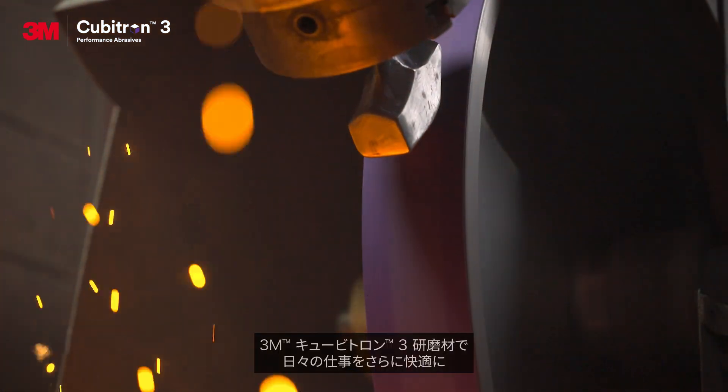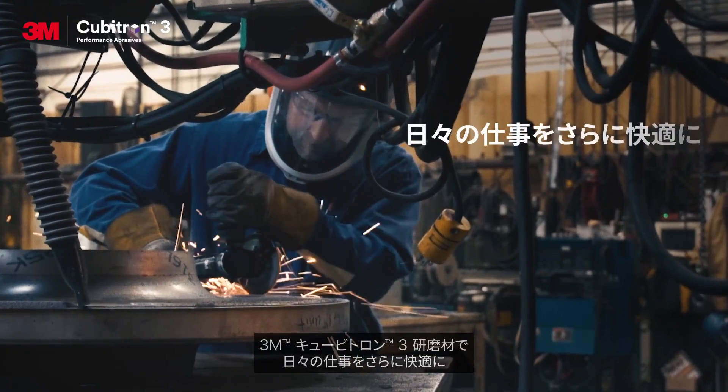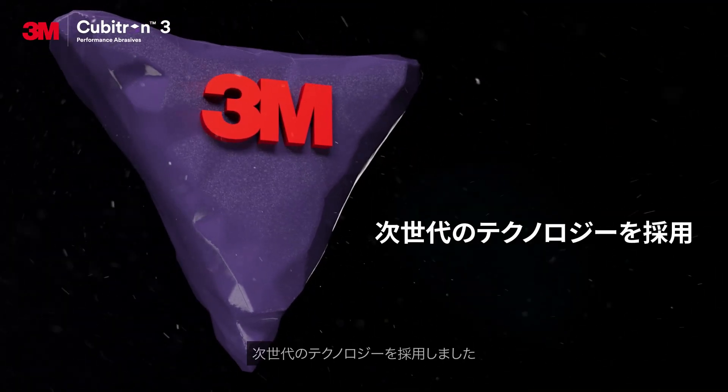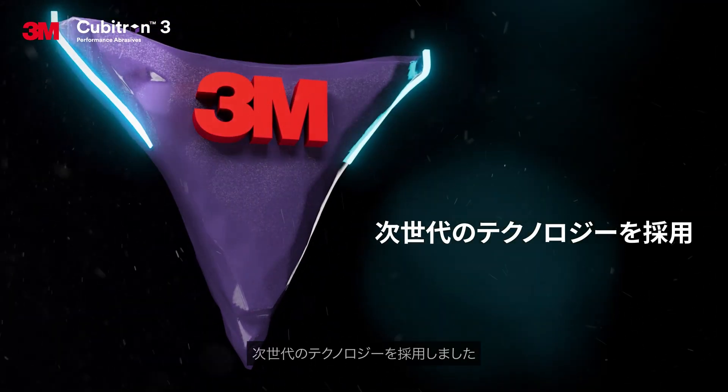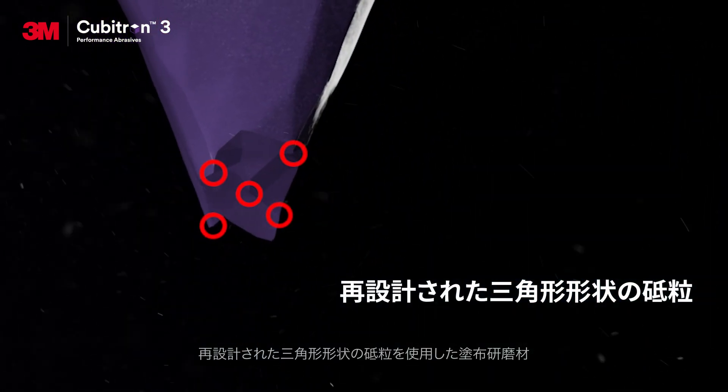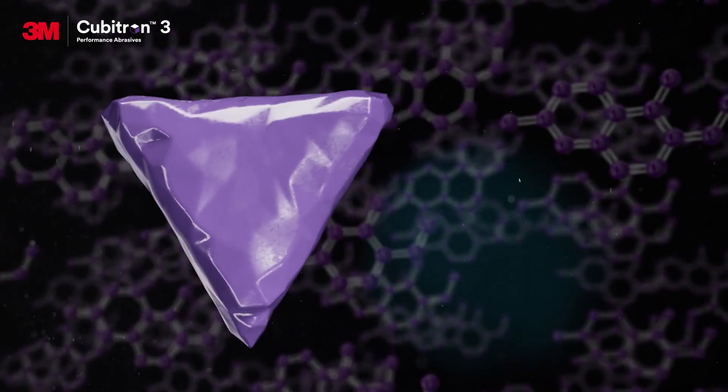With 3M Cubitron 3 performance abrasives, the industry has a new way to transform how work gets done. More proprietary breakthroughs in abrasive grain technology — see the shaped grain evolving to make even sharper points as it fractures.